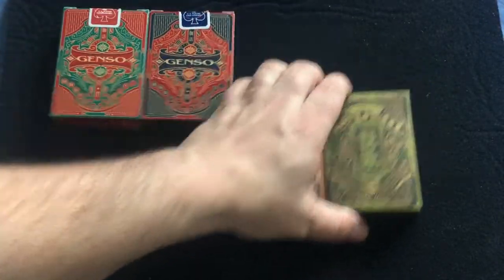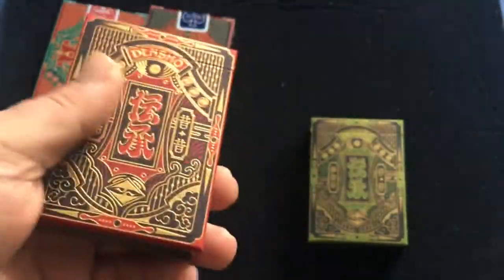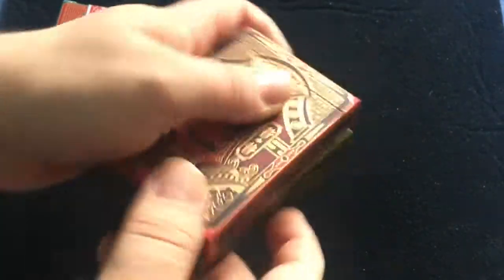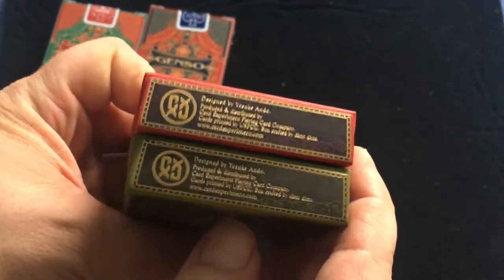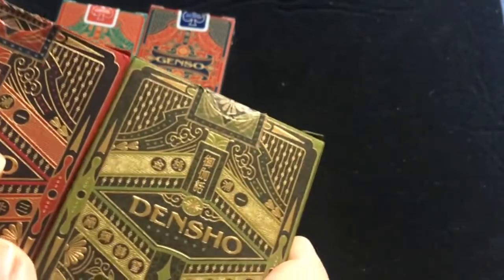The Dentsu ones actually have a nice matte stock top case with gold foil and embossing. It says 'Dentsu' on the front with Japanese writing. It shows the design on one side and the logo on the other, with the logo on top, a copyright notice on the bottom, and 'Genso' on the back. Pretty nice stock cases, and this one has custom seals on them as you can see.